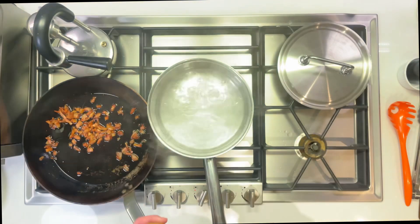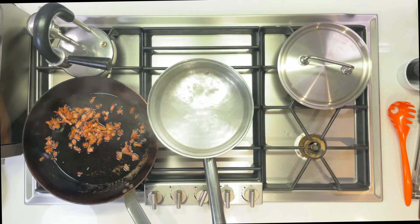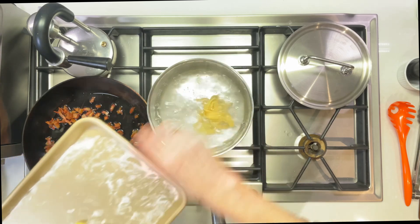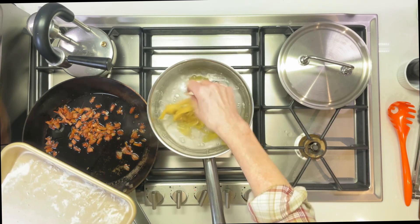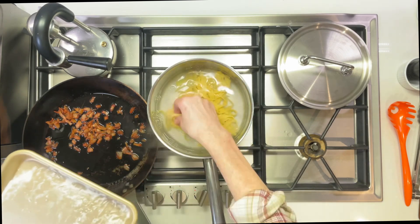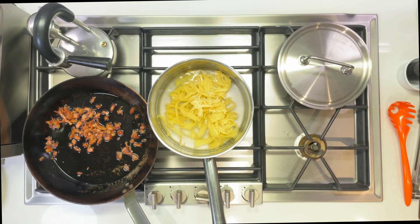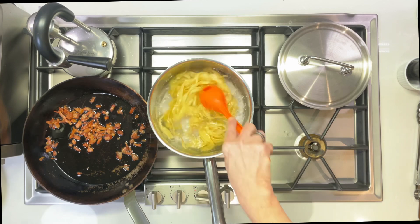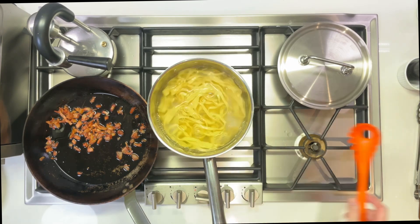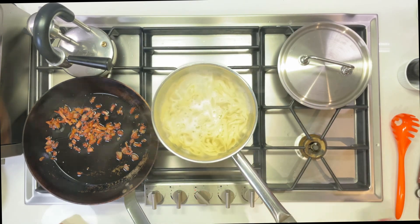I've got the water simmering, and in the pot there's only a few inches of water because I like to use as little as I can get away with — I want some nice starchy pasta water for the final sauce. I'm shaking in four bunches of fresh pasta. I often make this with good dry pasta too; it's delicious as well. Fresh pasta takes about a minute to cook once it comes back to a boil — you can tell by looking at it, it sort of puffs up a little and turns pale.